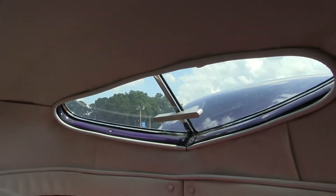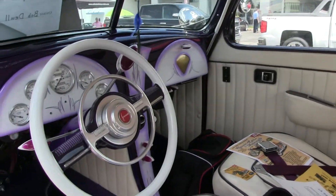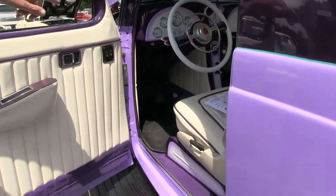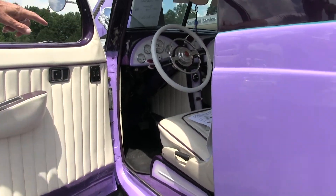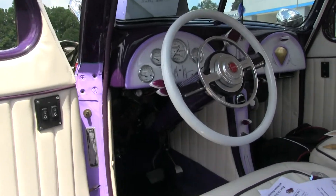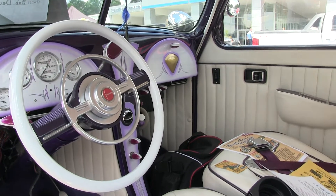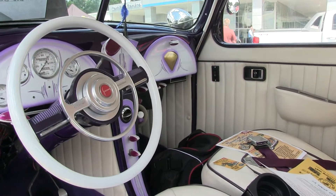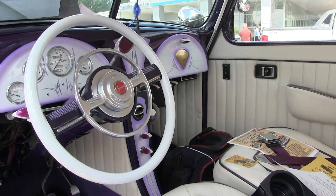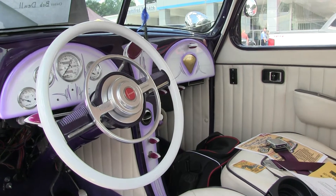Somebody did some cool airbrush work on the dash. That center console is not stock — my friend who restored the car designed and built it. I didn't even know he was building it; I came in the shop one day and saw it and said 'wow, that's perfect.' It's got a lighter, a knob for the windshield wipers, and air conditioning. Every time you climb in this thing, it's an honor to drive — it's a work of art.